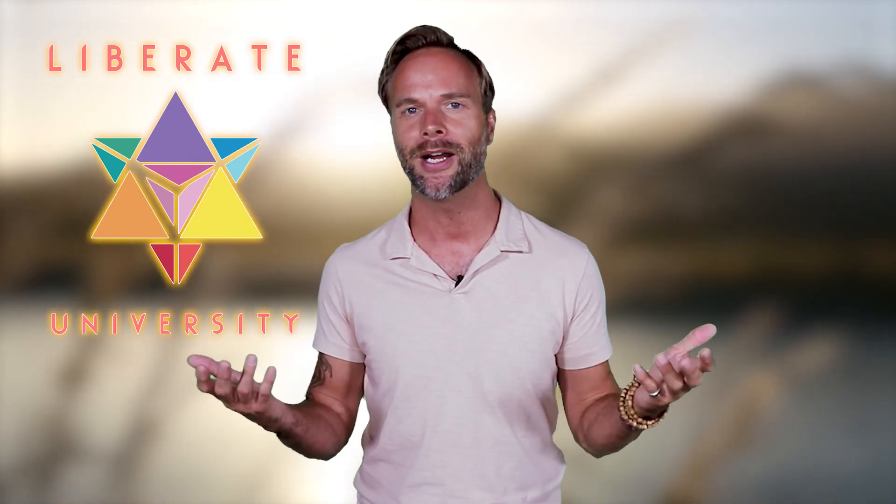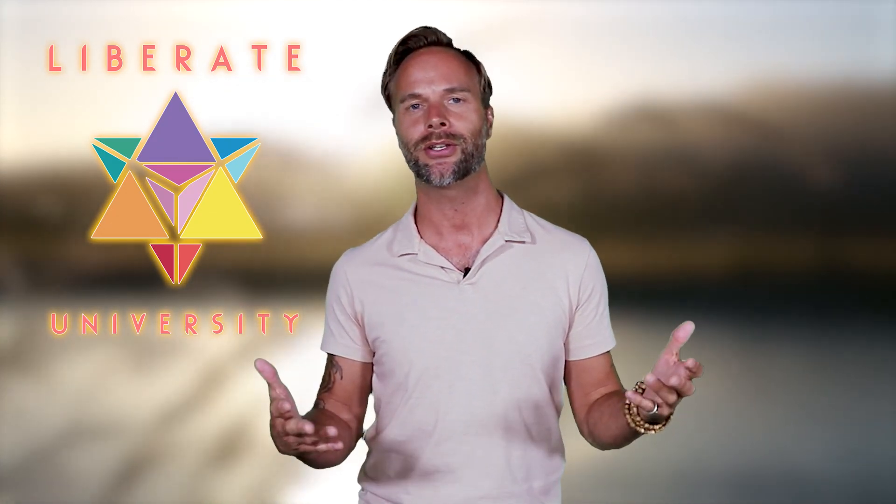Doing that is going to increase the vibrational frequency in your body. You're going to release stagnant energy and you're just going to feel great. So let's go ahead and try that now.